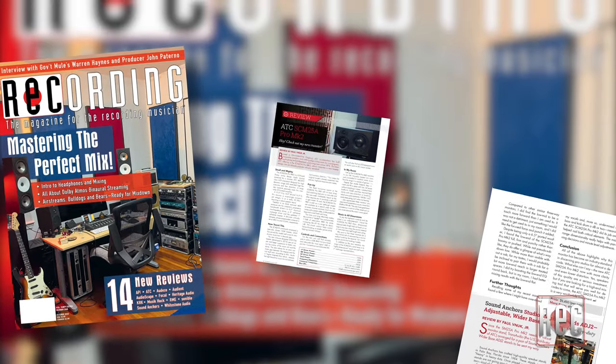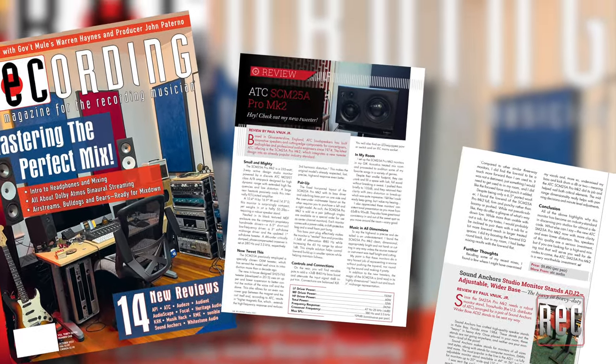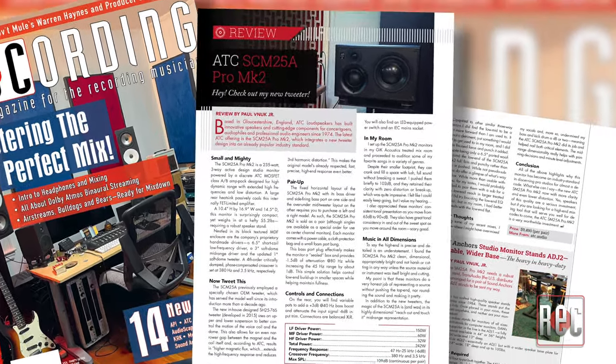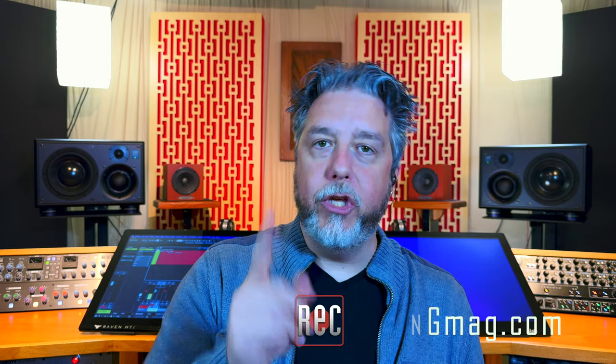Also, be sure to check out my review of the ATC SCM25A Pro Mark II as well as the Sound Anchors monitor stands in the October 2023 issue of Recording Magazine. If you enjoyed this video, give us the thumbs up below and subscribe to Recording's YouTube channel for further video reviews, product comparisons, how-to videos, and more. Then head on over to RecordingMag.com for the best in all things recording, where you can subscribe to our print publication, now in its 37th year. We'll see you soon.